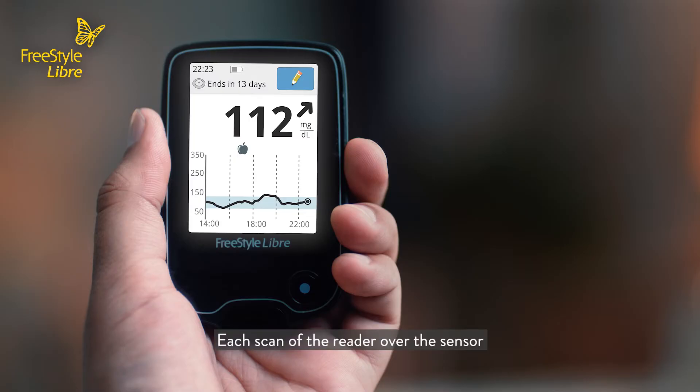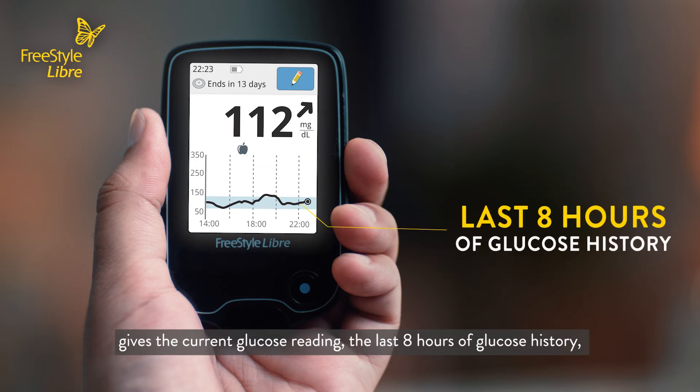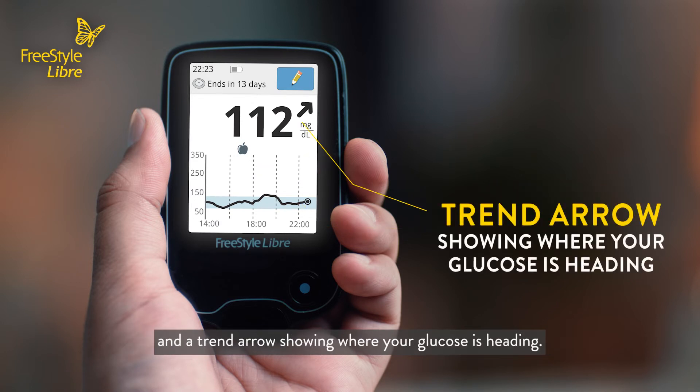Each scan of the reader over the sensor gives the current glucose reading, the last 8 hours of glucose history, and a trend arrow showing where your glucose is heading.